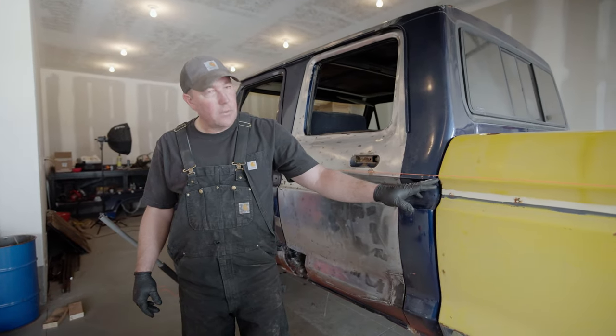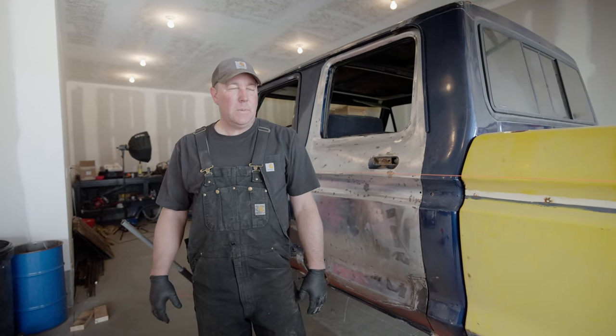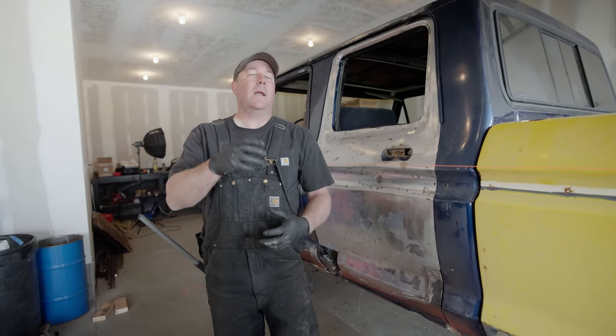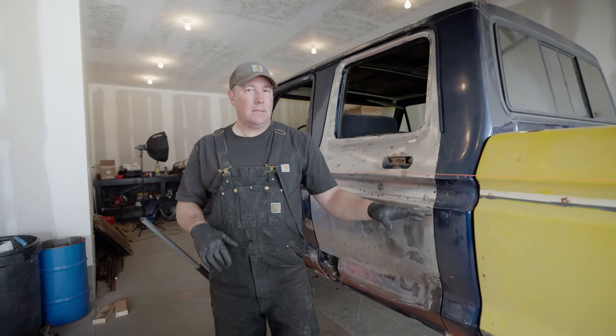Everything's looking really good right now. The bed is about a half inch taller than the cab at the front. When I space this up I need to use metal and I want to do it in half-inch increments because that's how they sell metal. I'll need about a three-inch piece for the front and about two and a half inches for the back. The cab mounts I can weld wherever I need to, so the bed position is more important right now — match the cab to the bed.